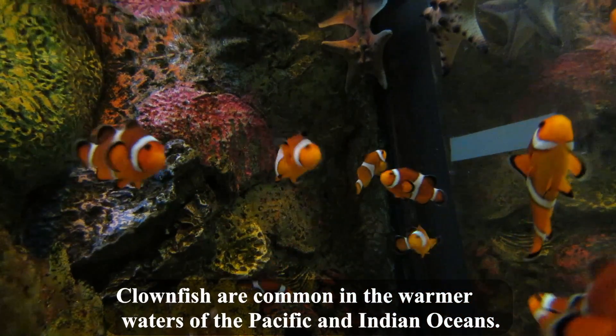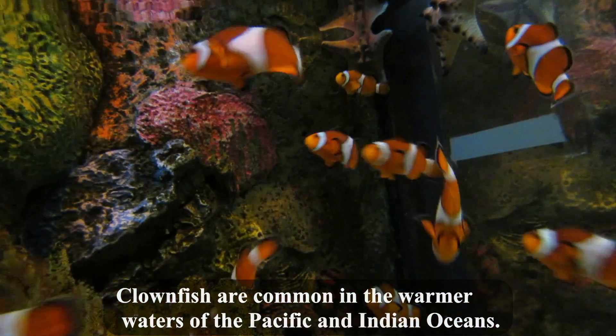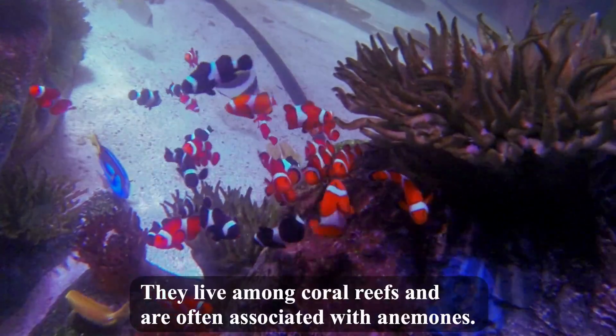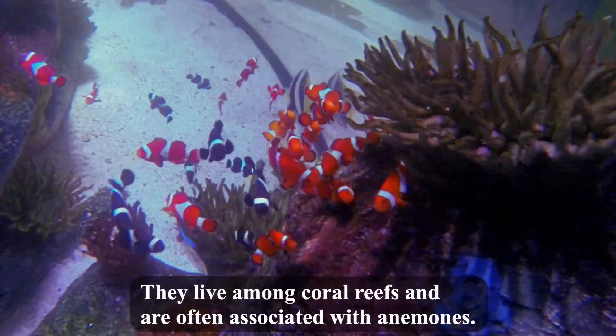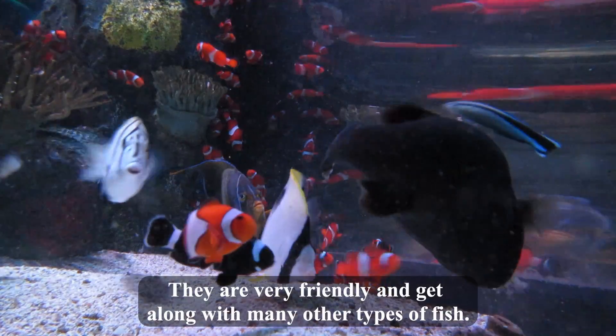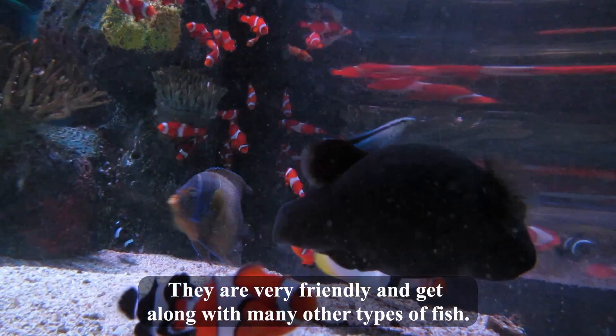Clownfish are common in the warmer waters of the Pacific and Indian Oceans. They live among coral reefs and are often associated with anemones. They are very friendly and get along with many other types of fish.